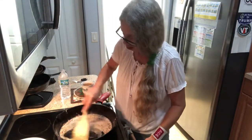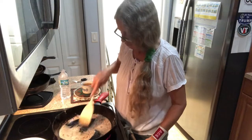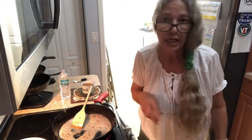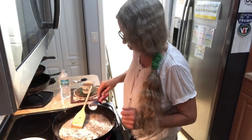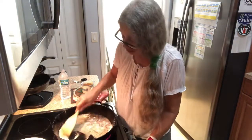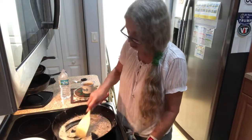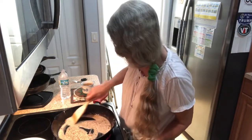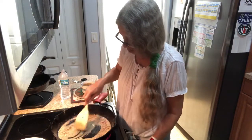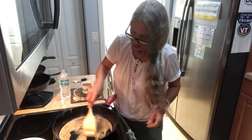You can turn it up to high now. I'm just going to put in another tablespoon of flour. After you get your gravy done, you're going to put your steaks back in and just let them sit there on low for maybe about 5 minutes. I think it's thickening up now.